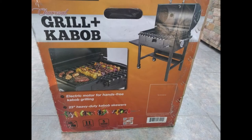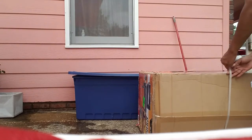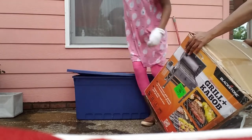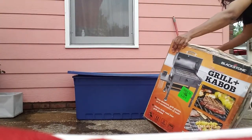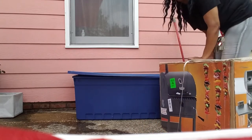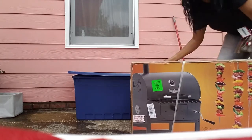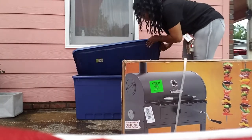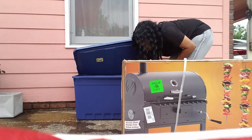Today I'm going to show you guys the footage of me putting together the charcoal grill and kebab by Blackstone. It comes with a motor that rotates the kabobs for you. Luckily I found a how-to assembly video on YouTube, and luckily the delivery guy was kind enough to put it in the backyard for us because it was so heavy.